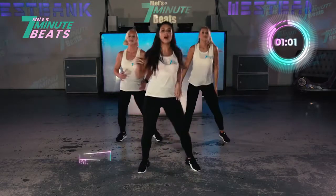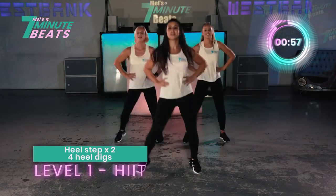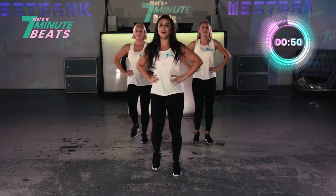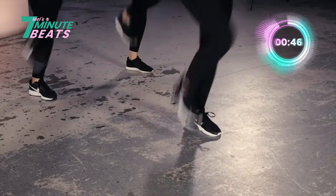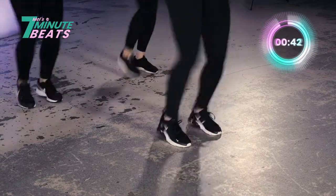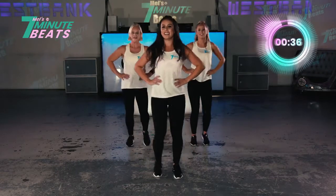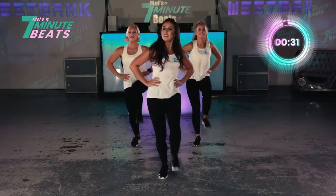Heel step coming up. Last one. We're nearly there. Are we ready? 3, 2, 1. We go. Heel. And step. Heel. Now 4, 3, 2, 1. And again. Heel. And step. Yes. 4, 3, 2, 1. And again. Heel. And again. Heel. Knee. Up. Heel. Knee. Hit. Nice. Keep going. Heel. And step. Heel.